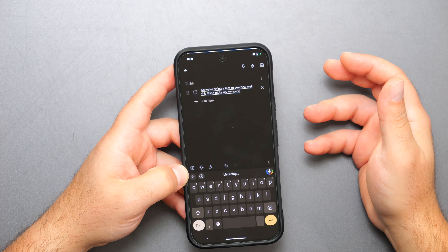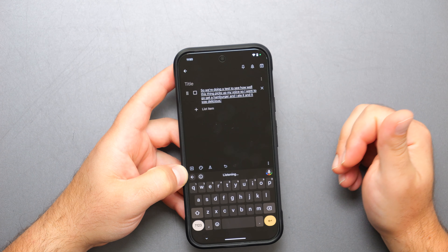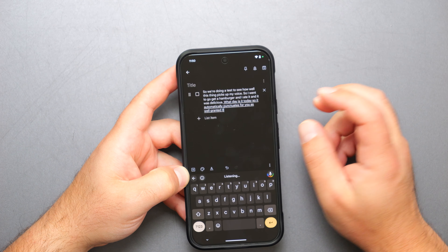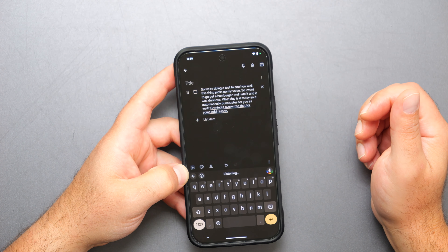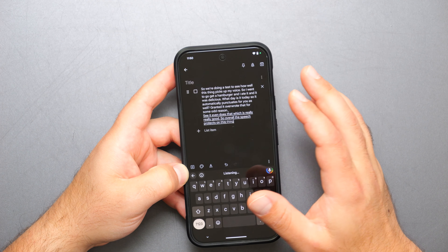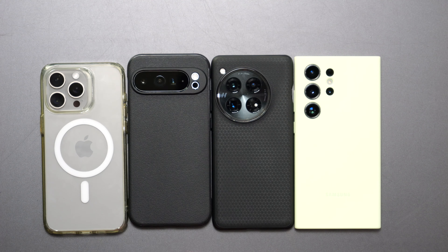Now we're testing how well it picks up voice for speech-to-text. I said: 'I went to go get a hamburger and I ate it and it was delicious.' It automatically punctuates for you, and it even handles commands like 'go to the next line.' Overall the speech-to-text on this phone is very very good — probably the best available right now.